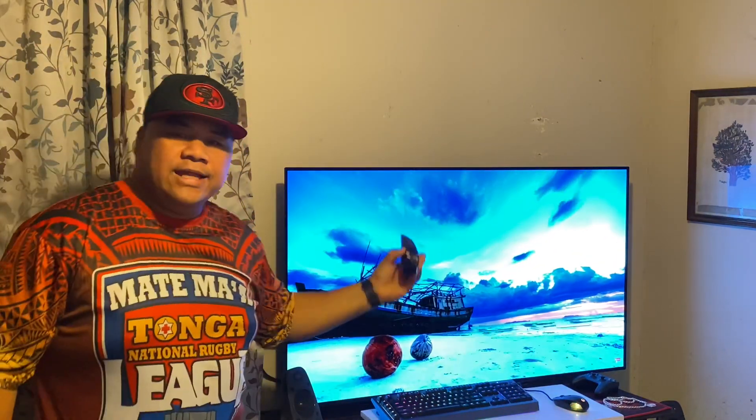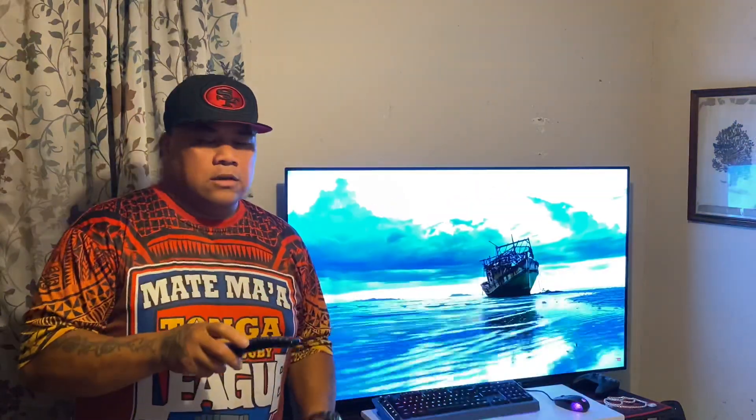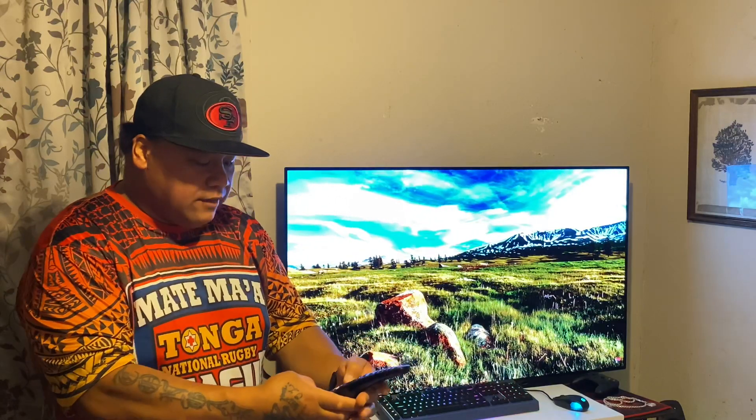Here we go, everyone. As you can see right here, this is the controller for this HDR insane TV. The only problem with this controller is it doesn't have any illuminated lights — nothing to illuminate. So in the dark you're kind of left to use your phone or something to see the buttons because it doesn't have lights on it. I could be wrong — maybe there's a button here that would give you light, but I've looked all over for it. That's probably the only downside to this OLED HDR TV.